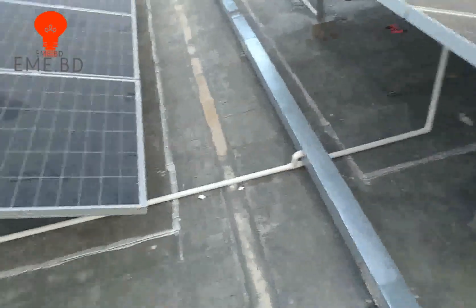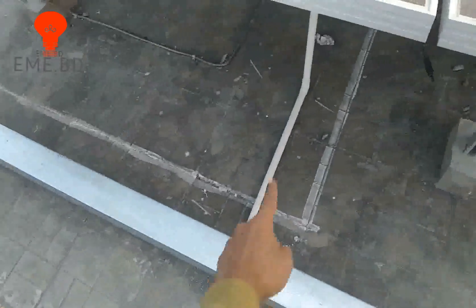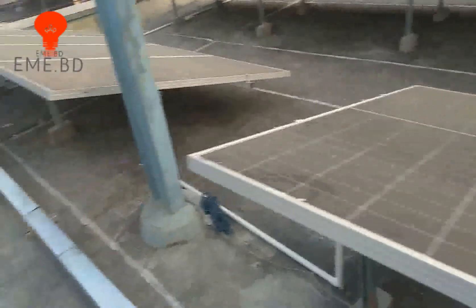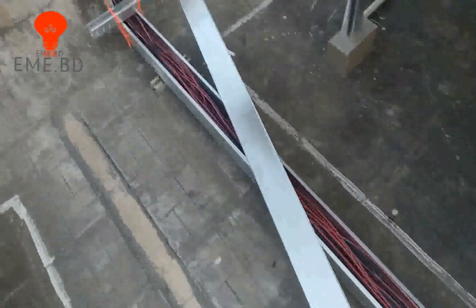Here we can see this line. This is the cable tray. Here we can see the PVC pipe. Here we can see the cable tray and the cable.